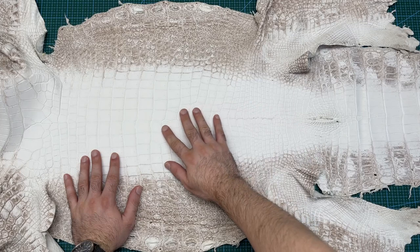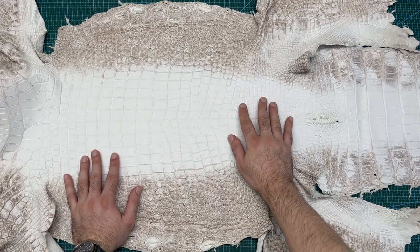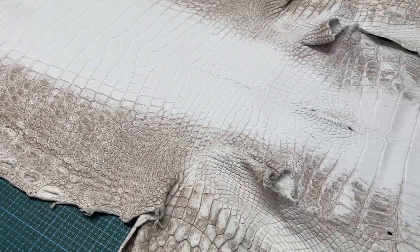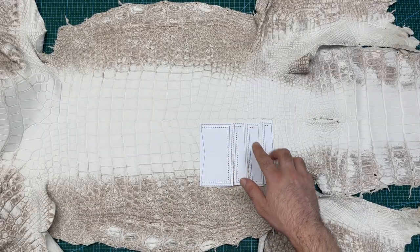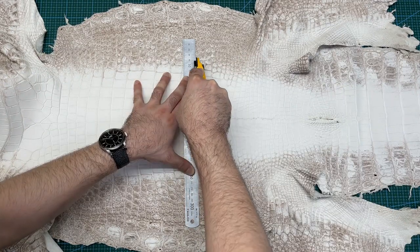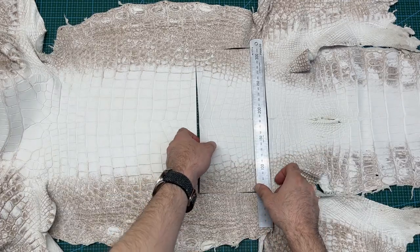I will be using this crocodile leather hide for the exterior of the card holder. This hide is around 2 meters long in a Himalayan crocodile color with a matte finish. This is the section I will use for the project with another set opposite for the other side of the card holder. I will start by cutting out this rectangular section from the hide so I can work with a more manageable size.